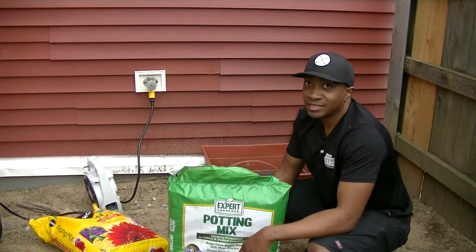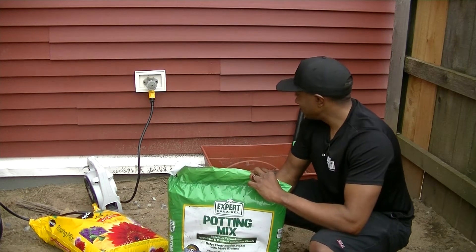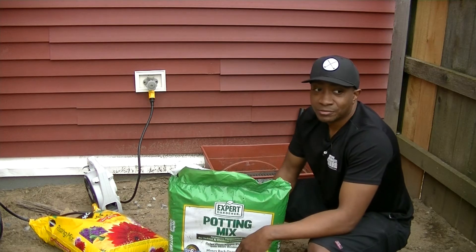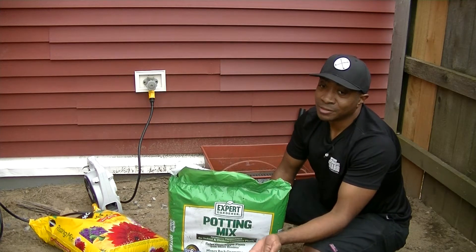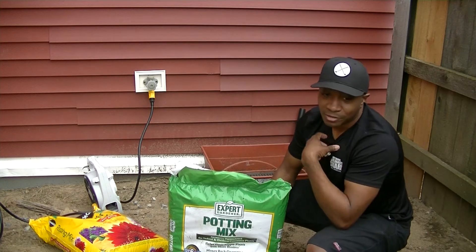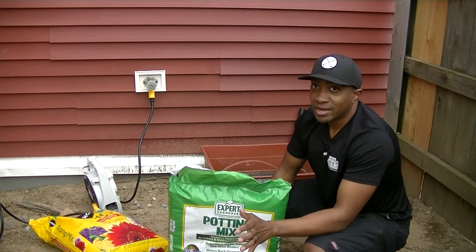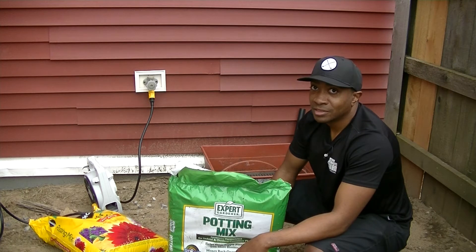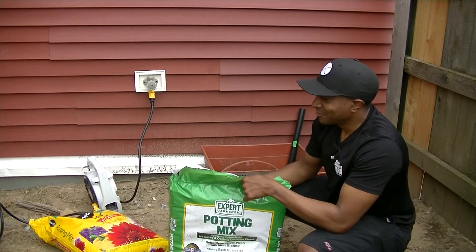Like I said in my last video — sorry the audio was bad — we are going to use containers because we can't actually dig on military property. Well, maybe you can, but I'm not going to because I don't know what's in the soil. There's a lot of dogs, a lot of poop, and a nail I just found. So I'd rather just import my own and pay for the bagged stuff.